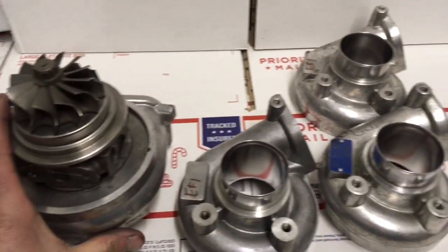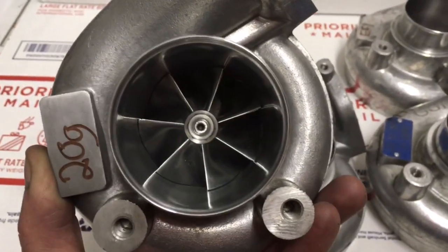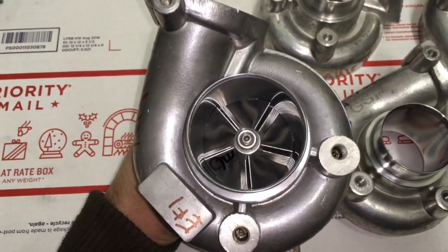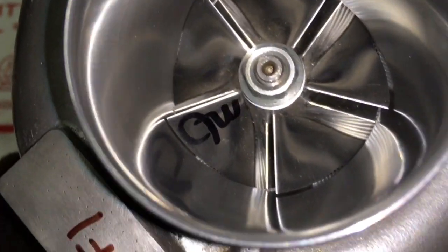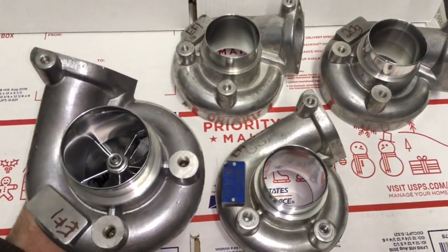I very commonly use the 20G compressor wheel in a lot of my builds. The reason is because it just about maxes out the TDO 5H turbine, and you can also put in a nine-blade TDO 5H turbine to get it to peak just a little bit more. The 20G compressor wheel can flow up to 450 horsepower worth, depending on which turbine wheel you use.